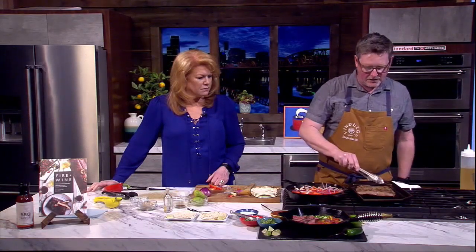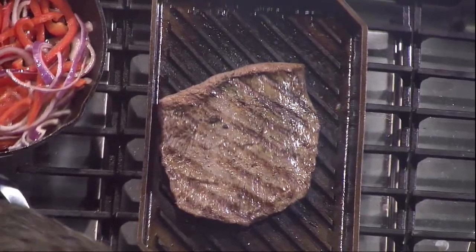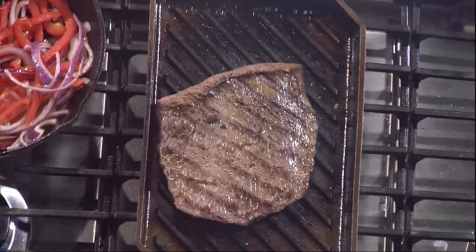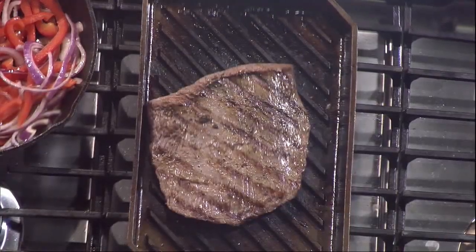The secret is to keep flipping the steak back and forth so that you cook evenly on both sides, until your desired internal temperature. For us we like rare to medium rare, which is about 130 degrees internal temperature. Carry-over cooking happens when it rests, so it keeps cooking a few more degrees. Then you slice into it and you have this beautiful pink center — exterior cooked, interior pink.